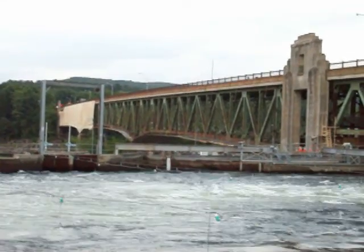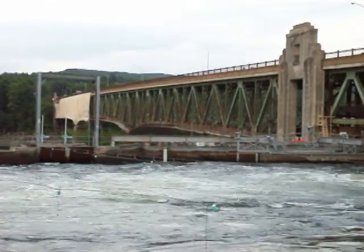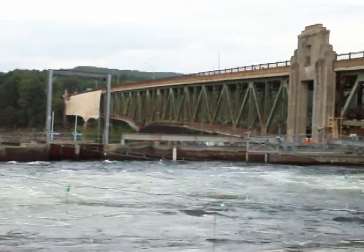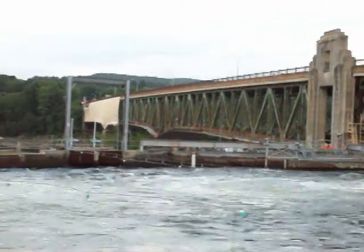This bridge has been in need of repair for, I'm going to say, 15 years now. There's been jersey barriers on the side by the guardrails, adding a lot of extra weight to the bridge.